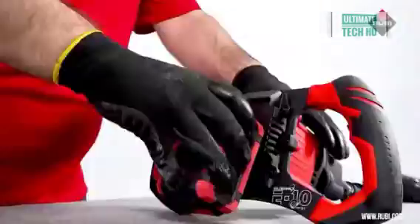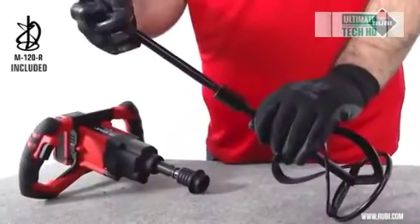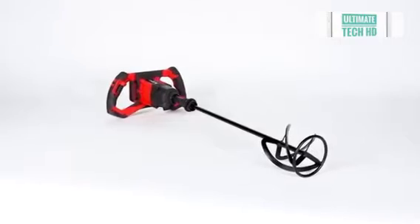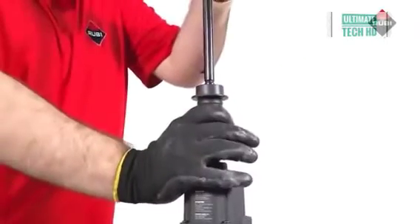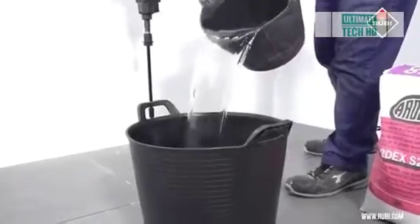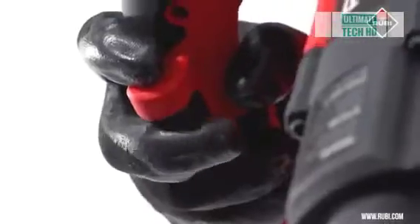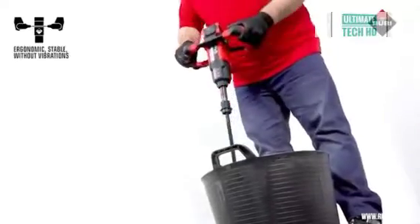The switch lock is an advantage — it increases the safety of the tool by preventing accidental starting. Of course, this professional mixer also has adjustable speed, which expands the possibilities while working with the machine. You can buy the Ruby Mix E 10 for $425.